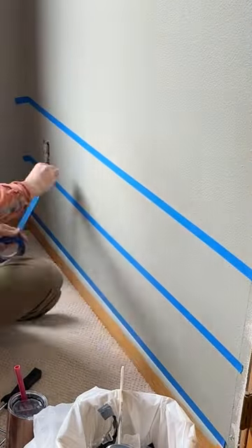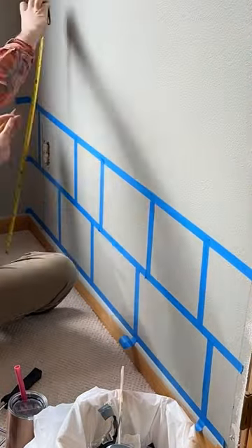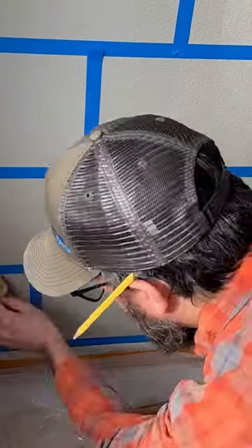There wasn't a lot of science behind this — I just decided that nine inches was a pretty good size for how tall the bricks should be, and then I just randomly spaced different sizes in between to go horizontally.